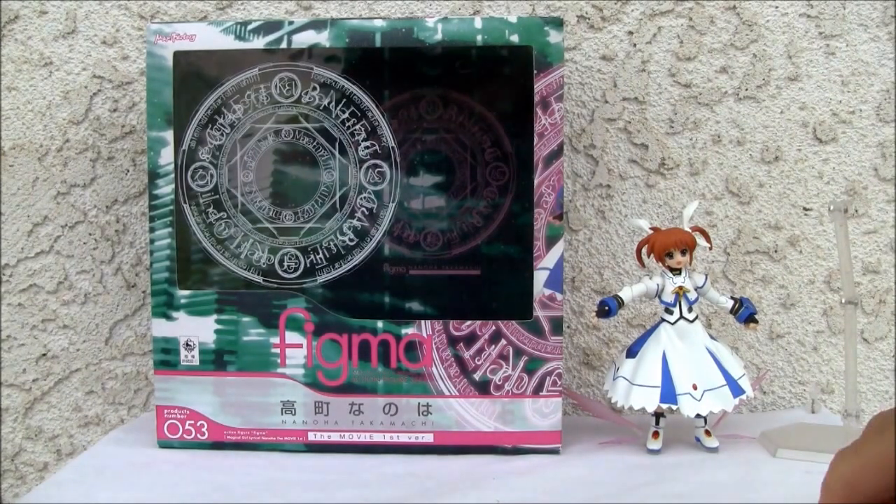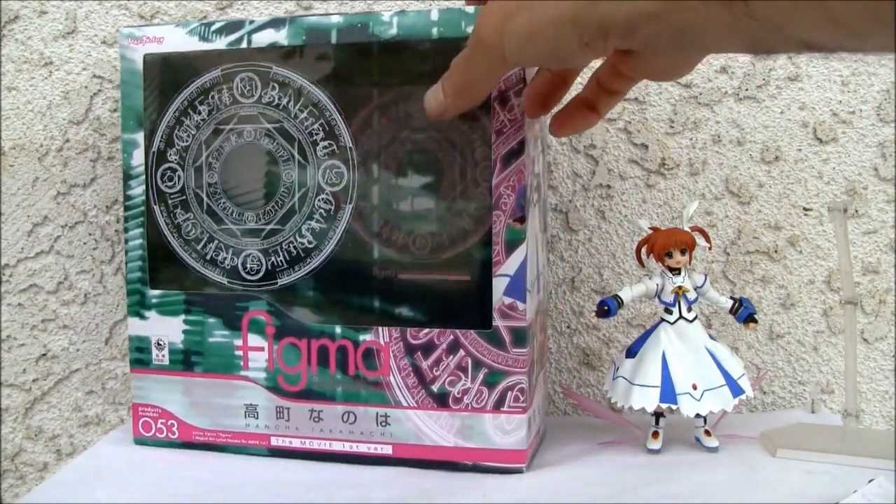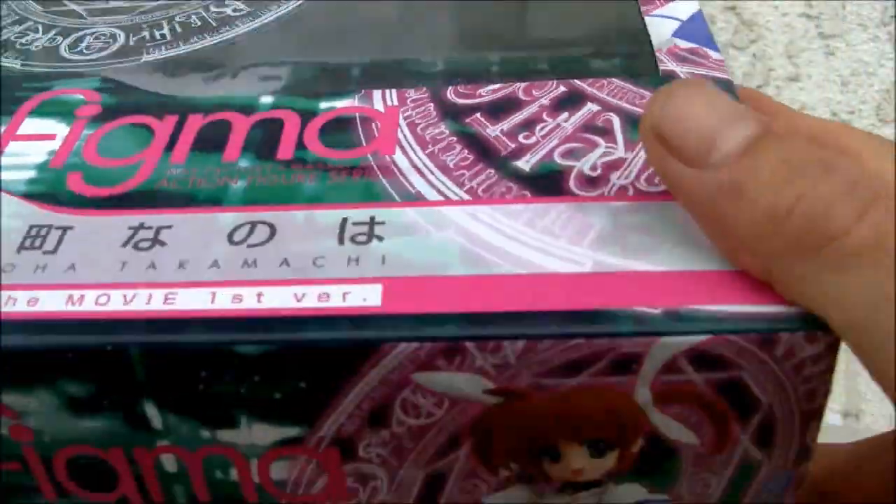Konnichiya YouTubers, this is Redstock, straight from Point Mugu, California. Today we're going to do a video review of Figma's Nanoha Takamachi from the movie, the first version. This is from some anime movie. I don't watch this — I just like collecting figures.